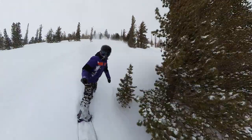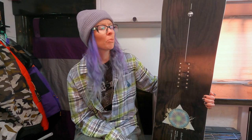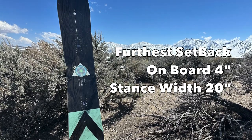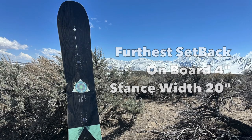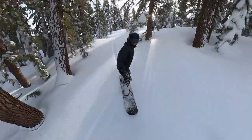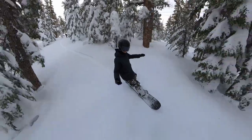You're going to have to work a little bit and have some knowledge on how to keep the nose above the snow, but honestly it does great in powder and should handle most powder or storm days. For setback on board, if you set the bindings all the way back in the 154, your setback stance is 20 inches with 24 inches on the nose and 16 inches on the tail — giving you 4 inches of setback on board, which is pretty decent for a deep powder day.